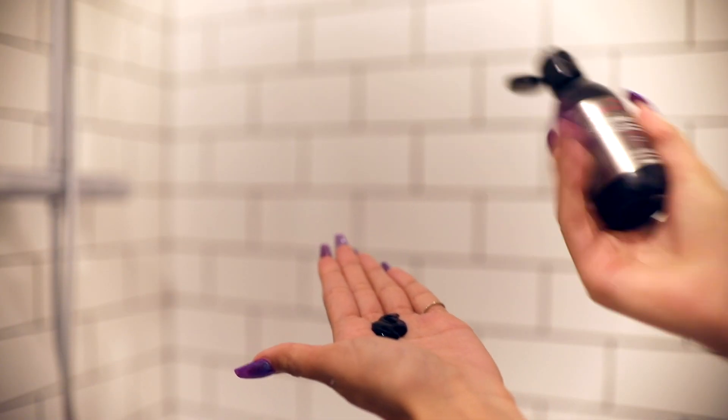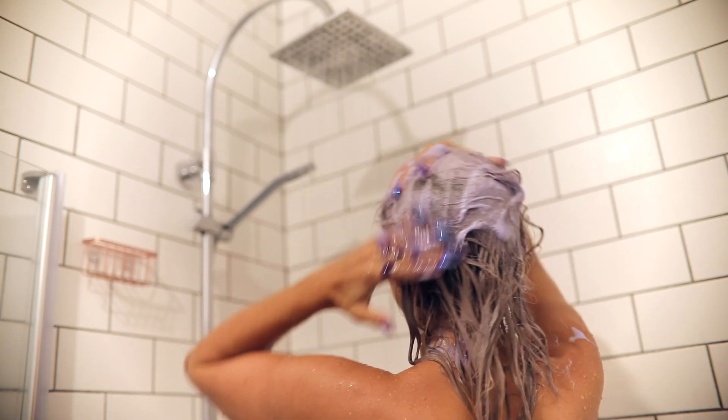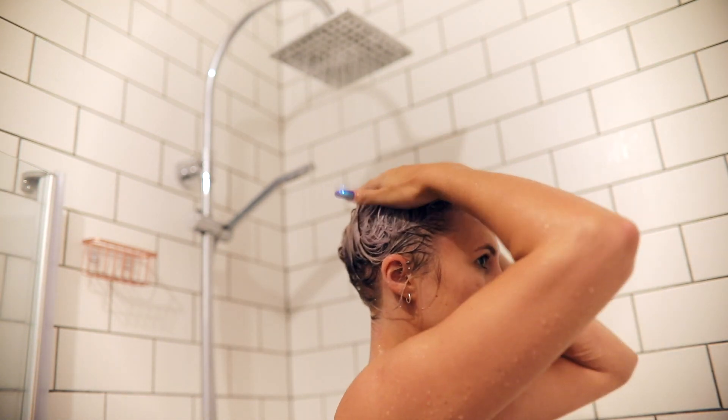When you're in the shower, just use as much as you would as your usual shampoo, and then just make sure you lather it all — get it all in there. Then you just leave it for three to five minutes, do all your other bits, wash yourself, shave, whatever, and then rinse it off. If you want a more intense silvery colour, I would definitely recommend leaving the shampoo on for longer, maybe around ten minutes.